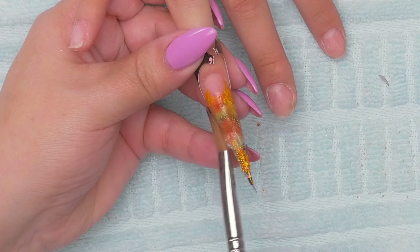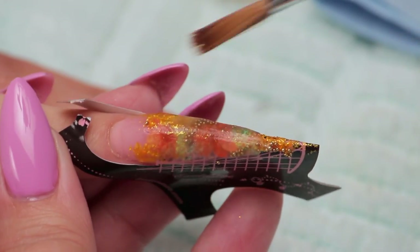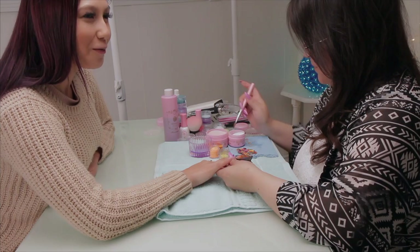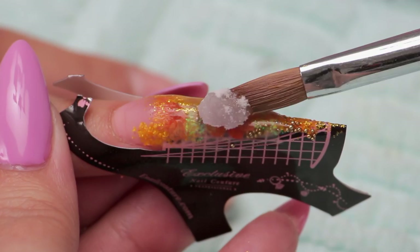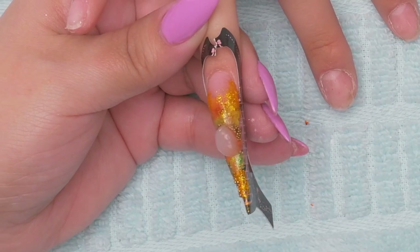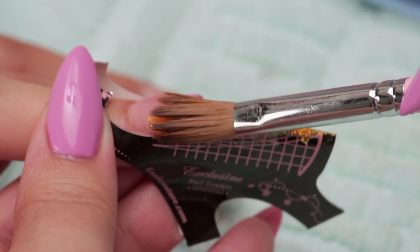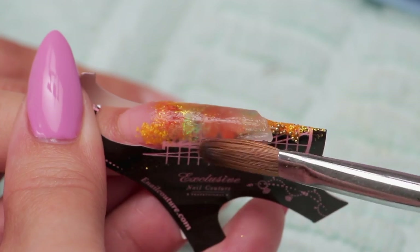That frosty is something you have to experience and mess up on before you understand why you don't want to do it. And then you've got one client walking around with that frosty patch. See, there's a bit of it there — take that away. I think I'm rolling over it and hoping the monomer itself will solidify it, but it's not. So that's what's creating that frosty look. It's easy enough to make that mistake — we all do it.